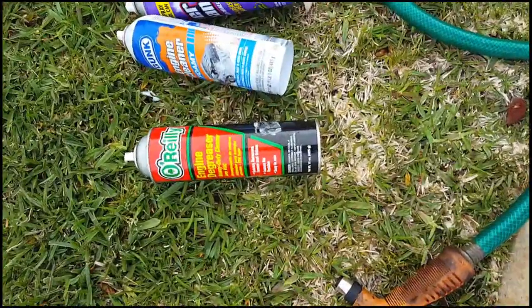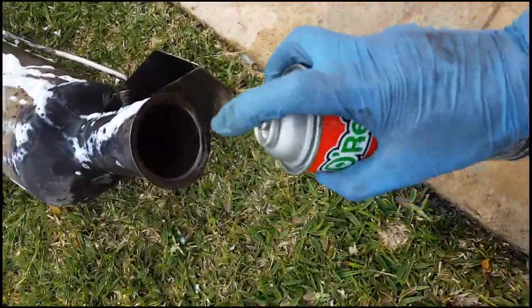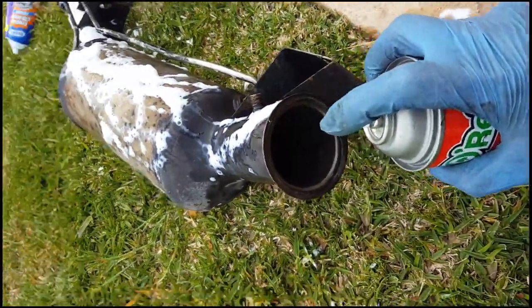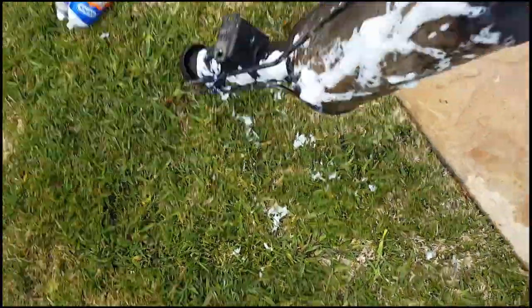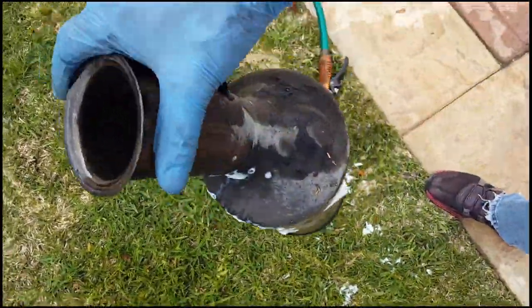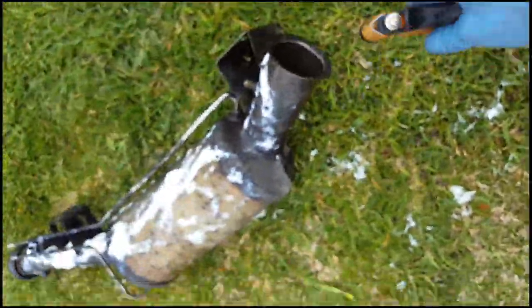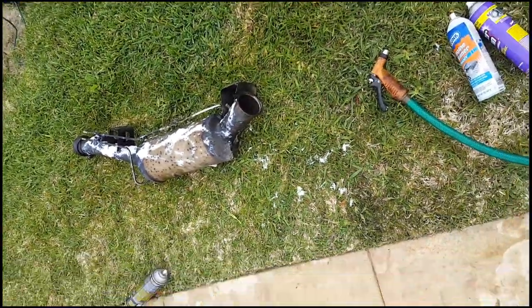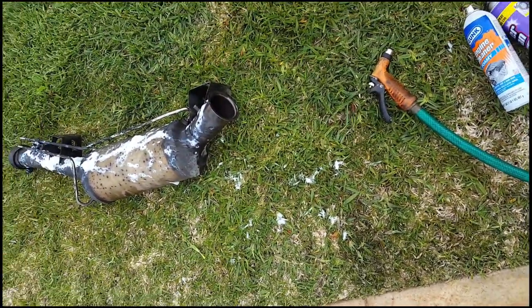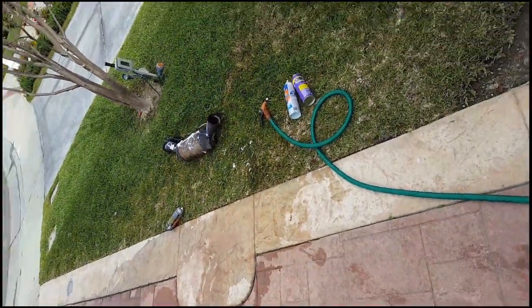For the final step, take some of this degreaser and squirt it in like that and let it soak a bit. Then turn it over like this and let it soak in. Also squirt a little water in there too, let it soak for a little while, and then after that turn it over and chase the water out through the inlet end with the garden hose.